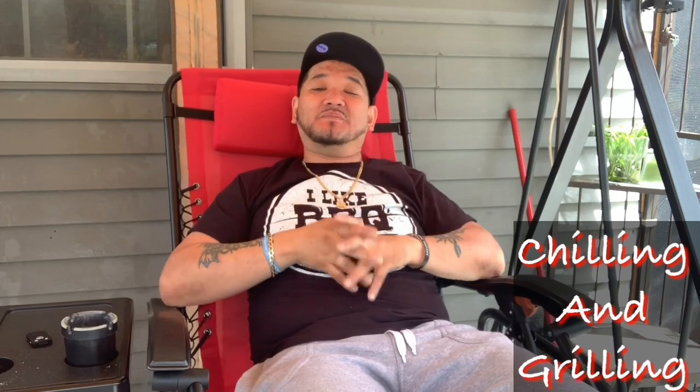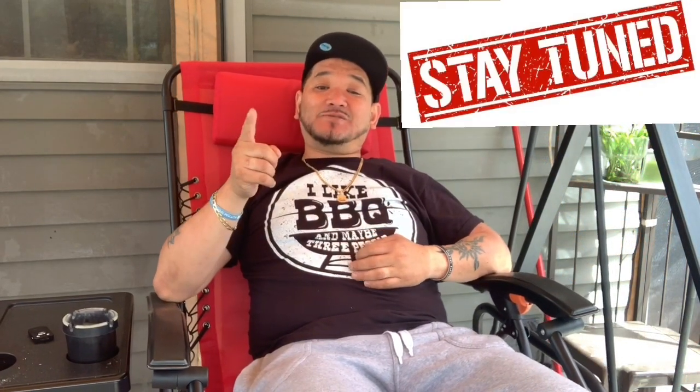What's up guys, welcome back to another episode of Smoking Jazz Barbecue. I'm chilling right now getting ready to do some smoked chicken lollipops. Oh man, it's gonna be so good guys, so y'all stay tuned.